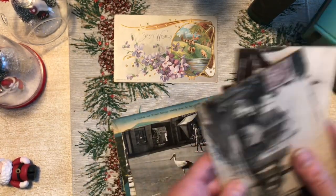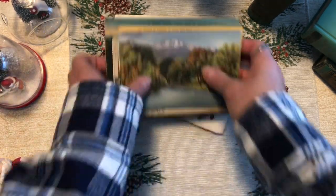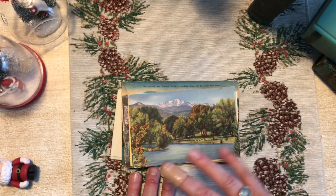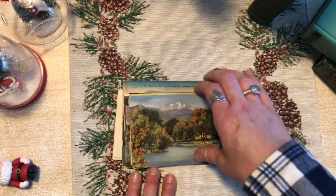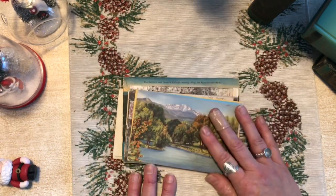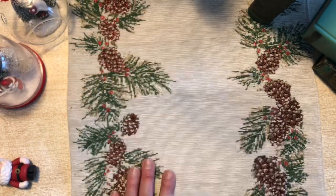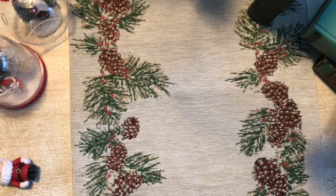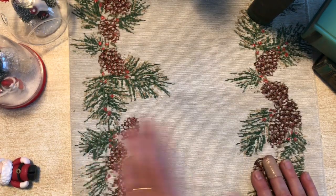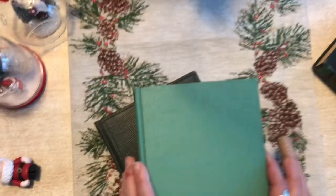So we've now learned about Victorian postcards, linen postcards, and real photo postcards. Hopefully that gives you some insight about which postcards are more valuable, which would be good for supplies, and which ones you might want to set aside for historical significance. I'm really starting to appreciate postcards, especially since books take up so much room — which leads me to my book recommendation for this month.